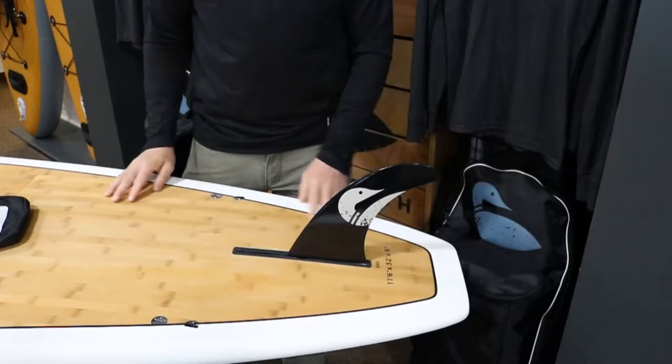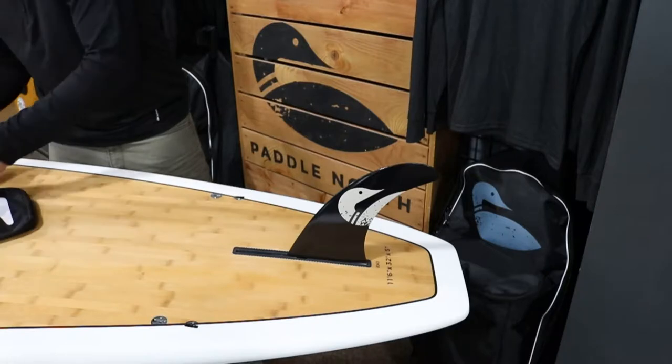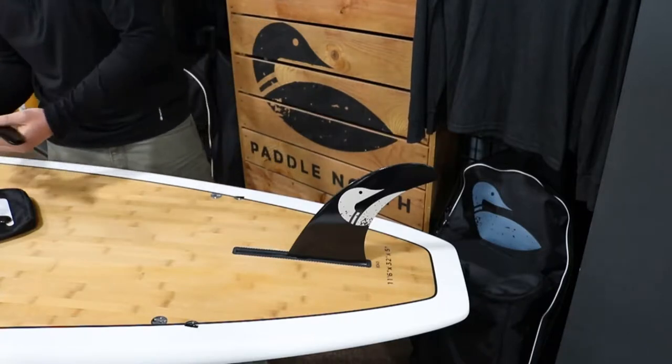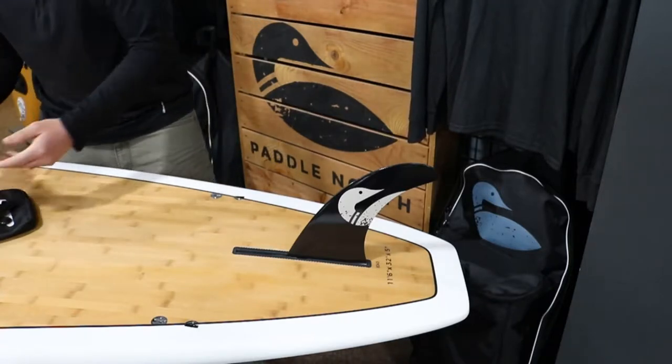You're going to move it all the way back, and that's going to give you the best tracking. To install the side fins, they have two set screws on each side. You don't want to over-tighten them — you just want to have them snug on those fins.